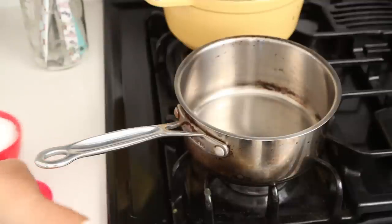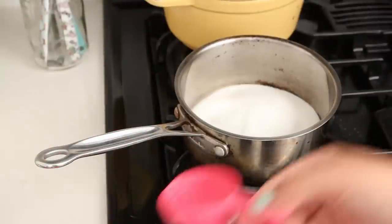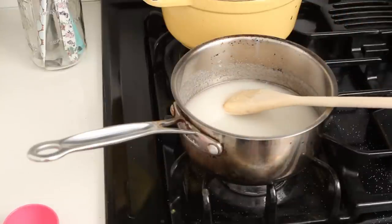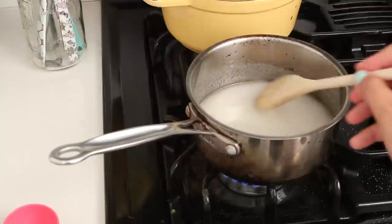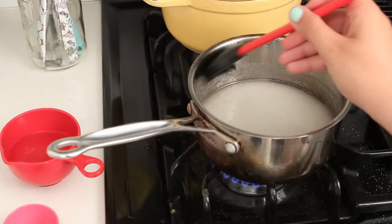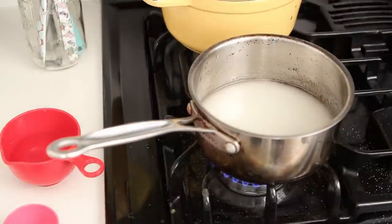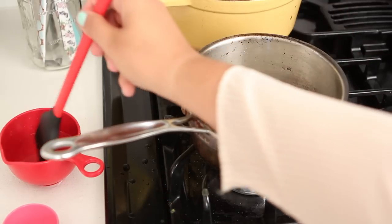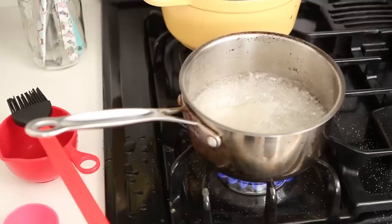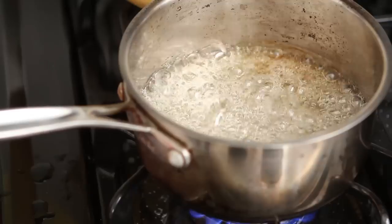In your pan, preferably stainless steel, add your granulated sugar and water. You can always dry melt your sugar, but it's easier to burn that way, so add a little bit of water, stir it, and bring it to a boil over medium heat. You don't have to stir anymore after that — take your spoon out. Bring a small pot of water and brush the sides of your pan. It prevents the sugar from crystallizing. Once one little crystal of sugar crystallizes, it's like gossip spreading in your neighborhood — all the sugar becomes crystal and hard as a rock.